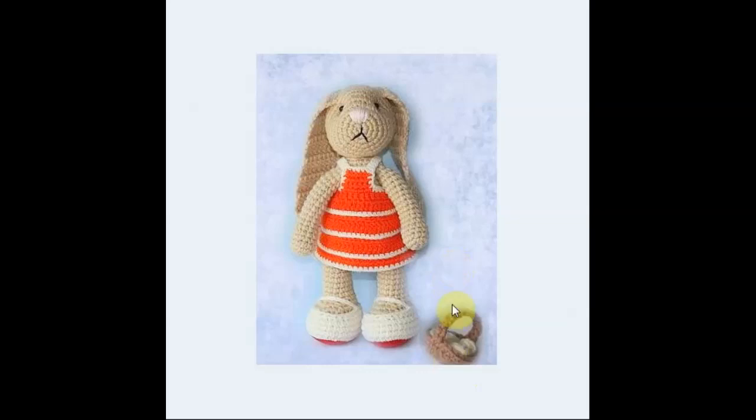This little girl is very cute. She comes together with this awesome — look at how cute this little basket is with the little eggs. She has big feet with big shoes, a lovely striped dress and gorgeous floppy ears. Very sweet, very cuddly, very Easter and very bunny.